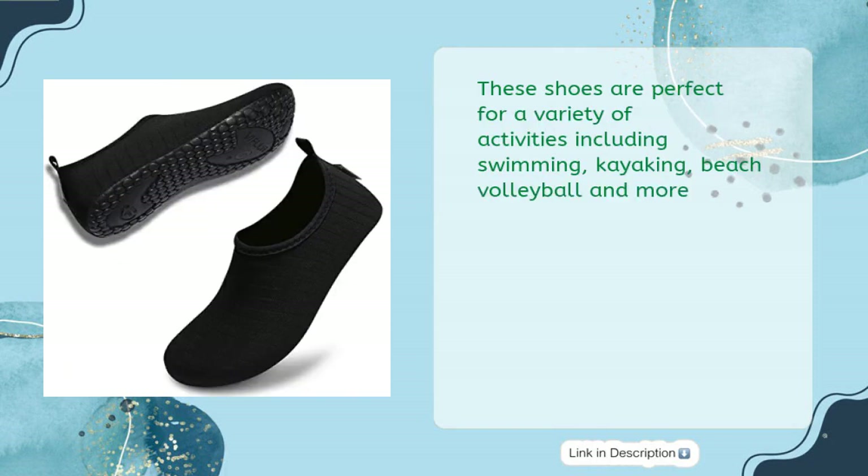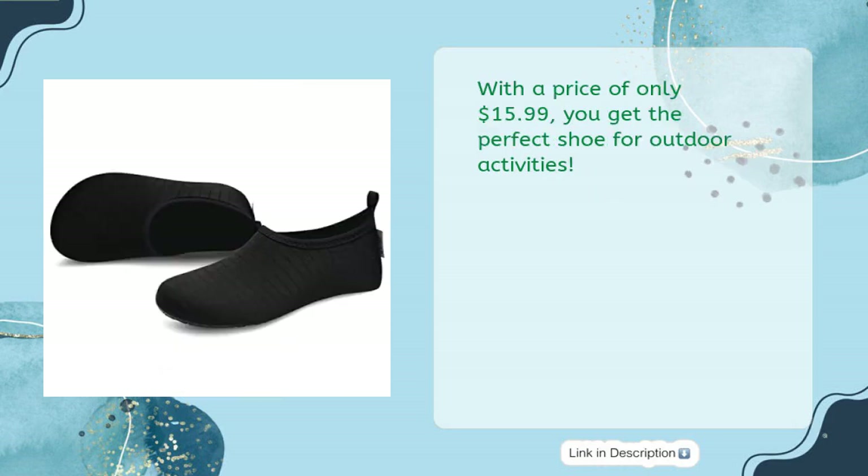These shoes are perfect for a variety of activities including swimming, kayaking, beach volleyball and more. With a price of only $15.99, you get the perfect shoe for outdoor activities.